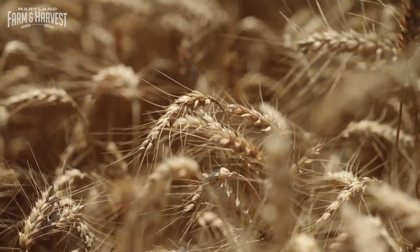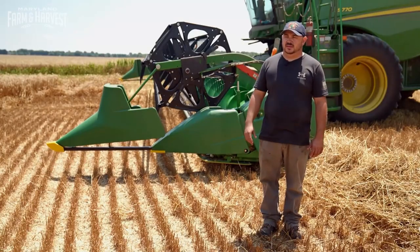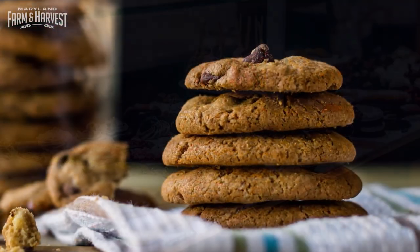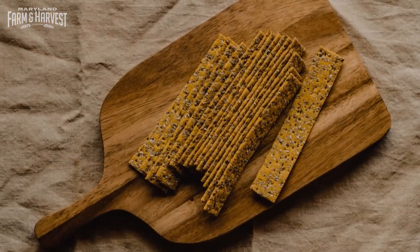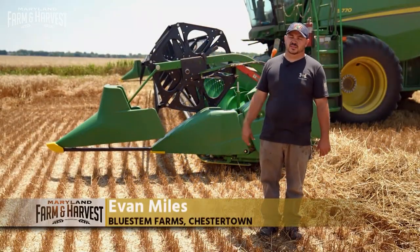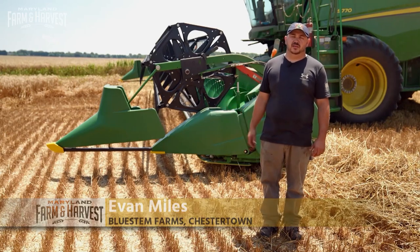This is what they call a soft red winter wheat. It would be used primarily for confectionary cakes, cookies, crackers. It's got low protein, low gluten, so it's primarily used for those type of items.